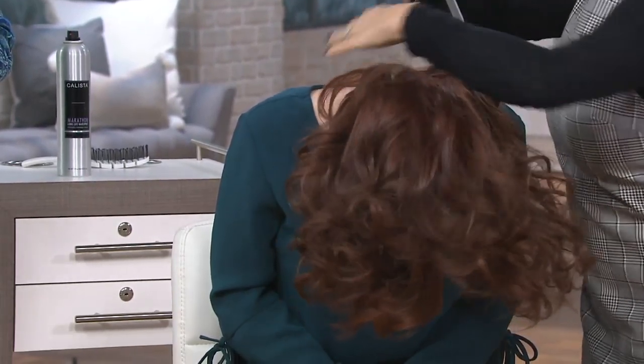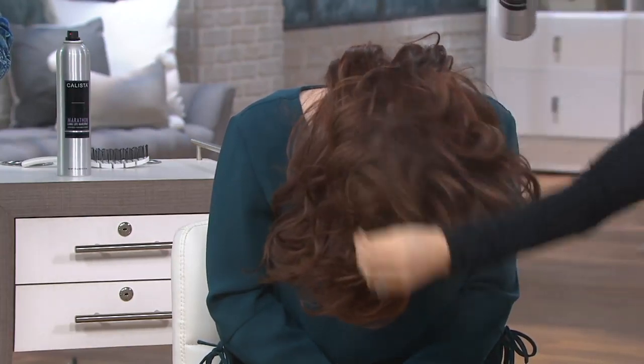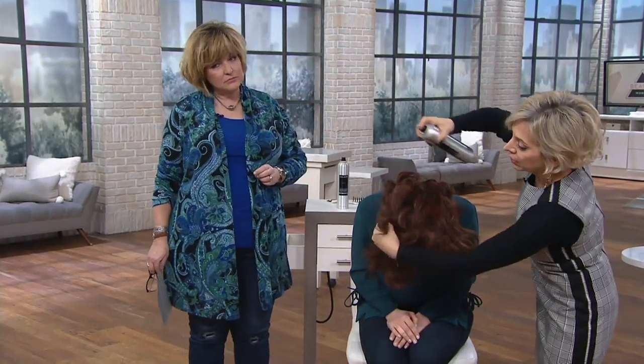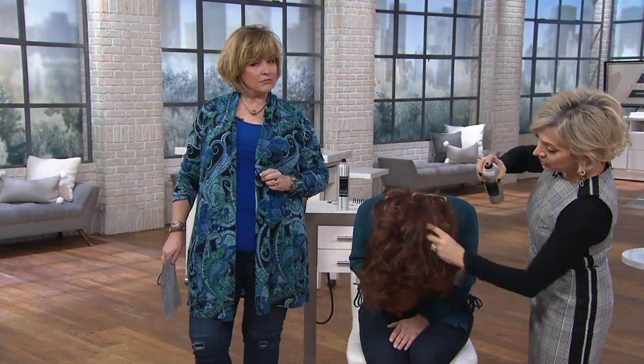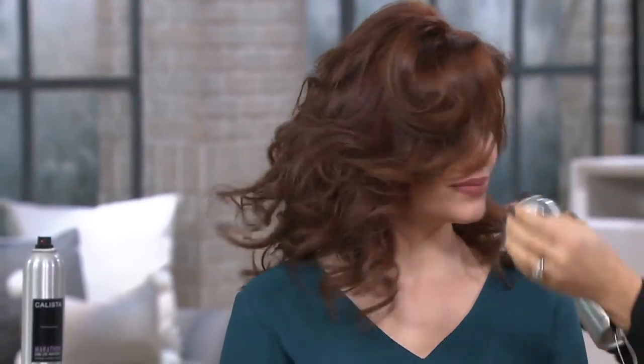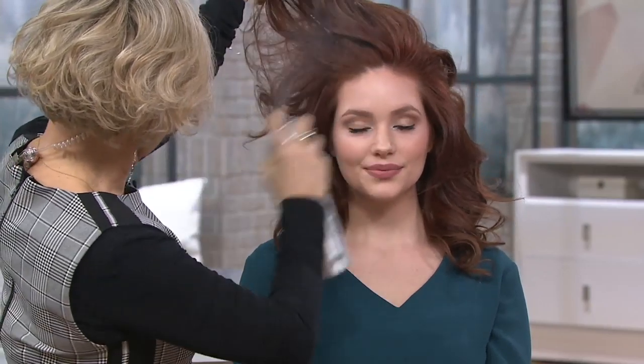I'm spraying so that all of this is getting some spray. Now flip up for me — I know I have that volume and movement. Look at that volume! You can see it's movable but you can already see the hold underneath. Now I'm just going to spray through here and give her some lift at the top so the spray gets to the root. If you've got a lot of hair you don't want it to go flat on top.